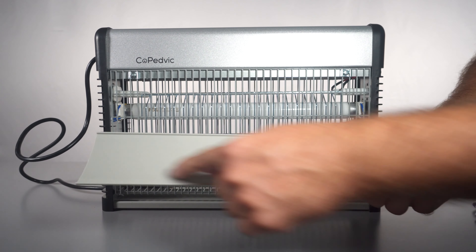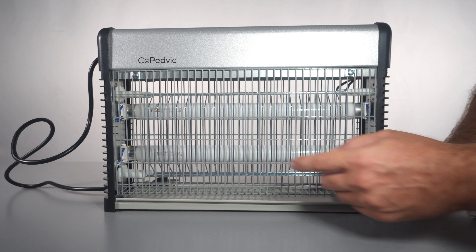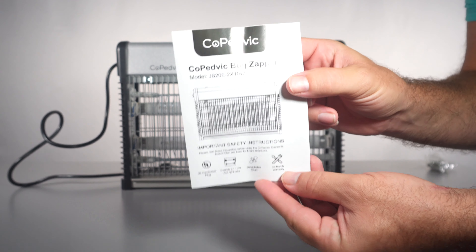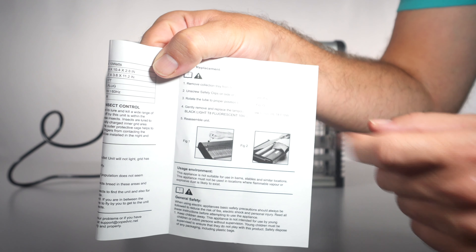Once the bugs get zapped they fall down to this little tray, and you can clean it up. There are two large UV fluorescent bulbs in there, both 10 watts each. We also got a little manual that breaks down all the parts, and if the bulbs ever need to be replaced it tells you how to do that too.